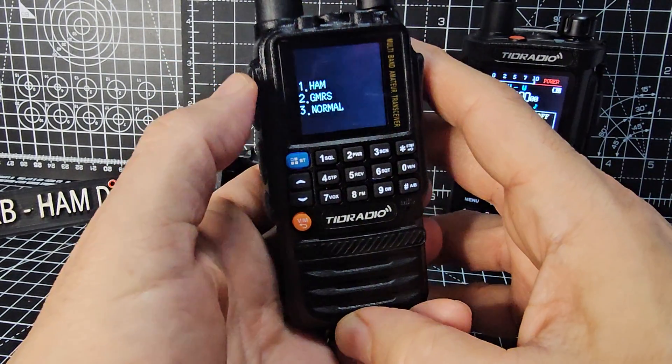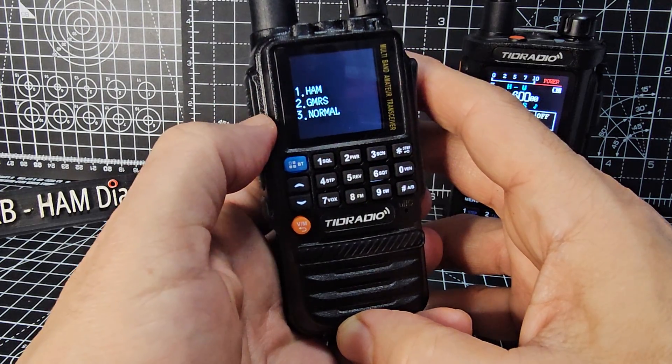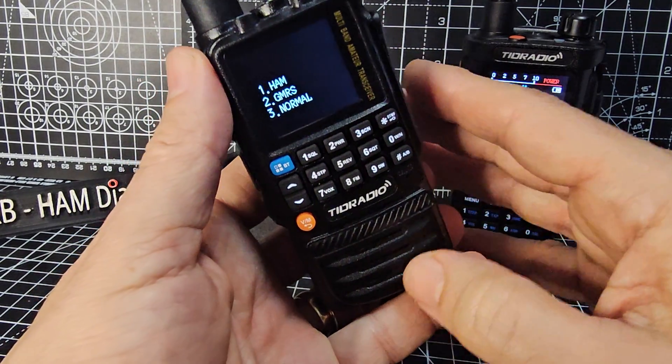And look, you can choose now between HAM, GMRS or normal. It's that simple and that quick. Thanks for watching.